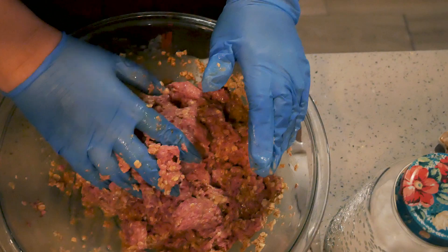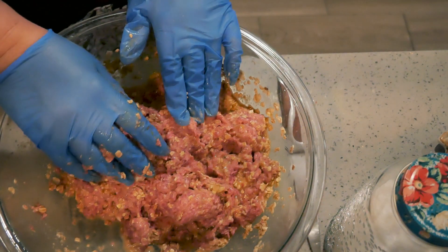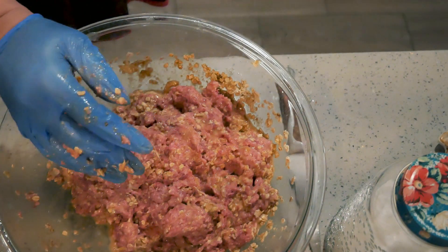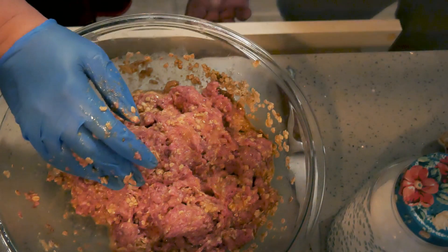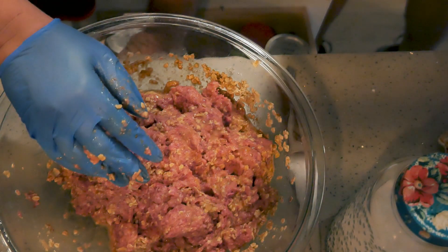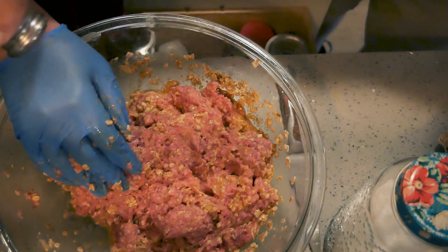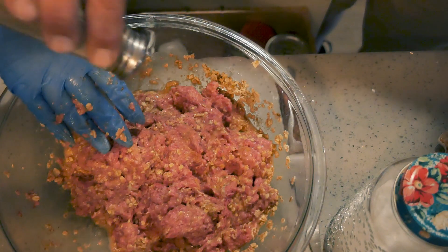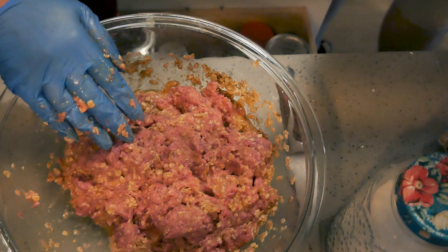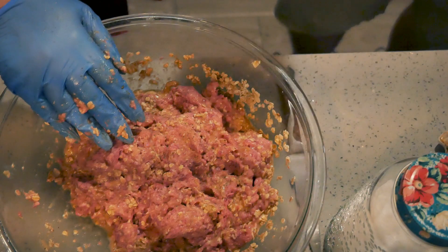I need garlic powder too — totally forgot it. I ask Robert to come in and sprinkle some black pepper and garlic since my hands are all meaty. We find the black pepper in the second drawer, and Robert sprinkles in black pepper and garlic powder.